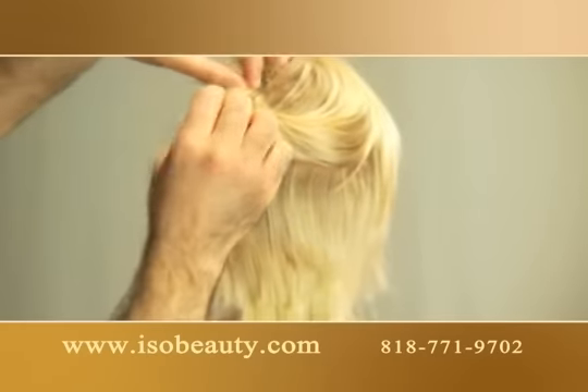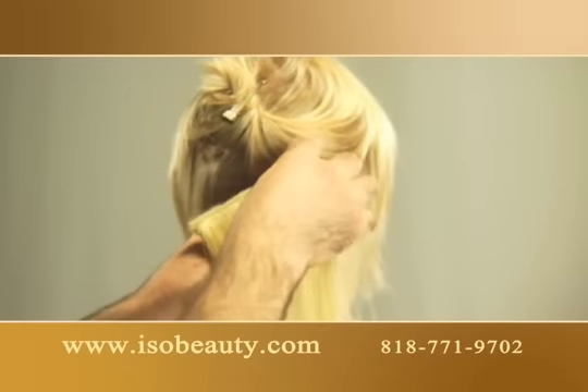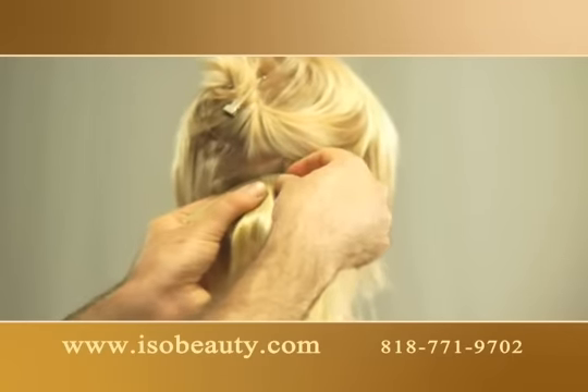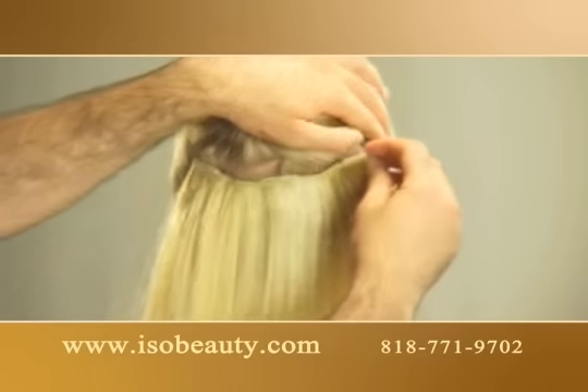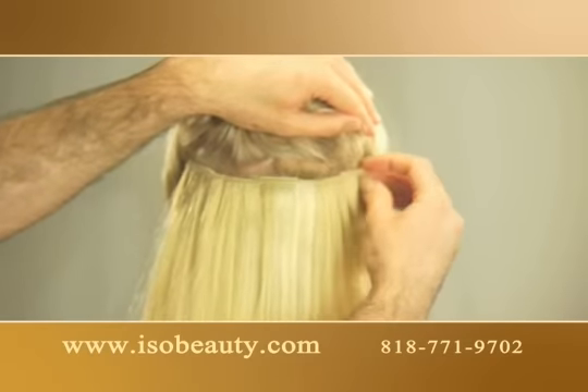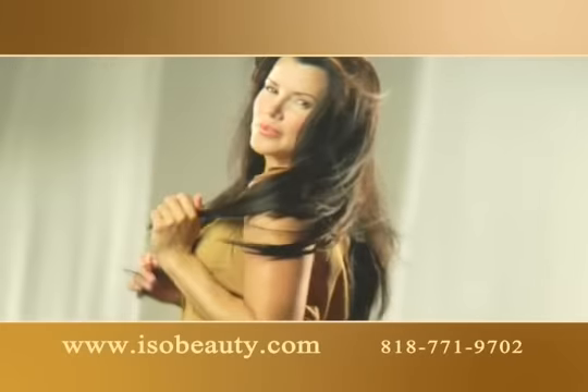Step 2: Select a higher part of your hair and attach the next extension clip. For the best results, make sure to stretch out the extension when attaching the second or third clip. Extendit clips are invisible once you put them on.